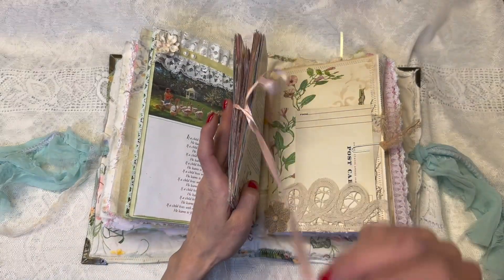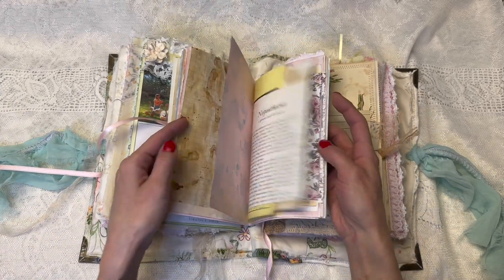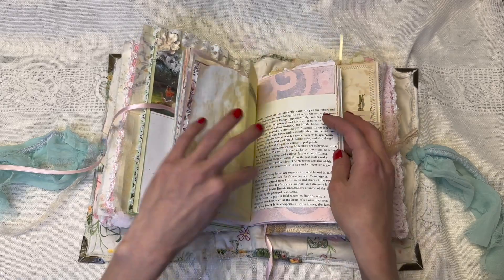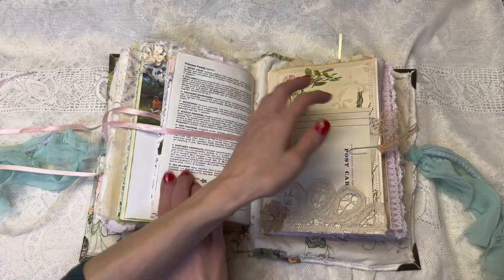Here in the very middle, we have this little notebook that's attached. It ties with this ribbon. It's just a blank notebook with lots of different papers — just a lot of different papers. And then we come to the last signature.